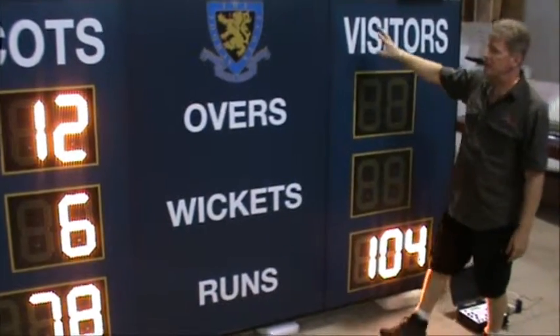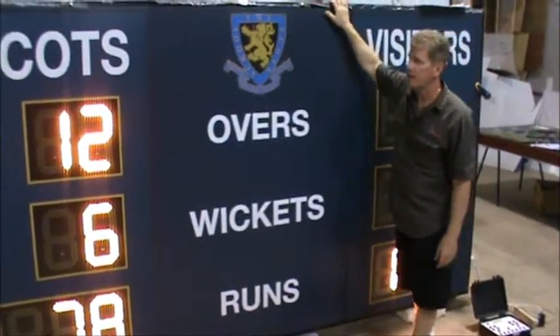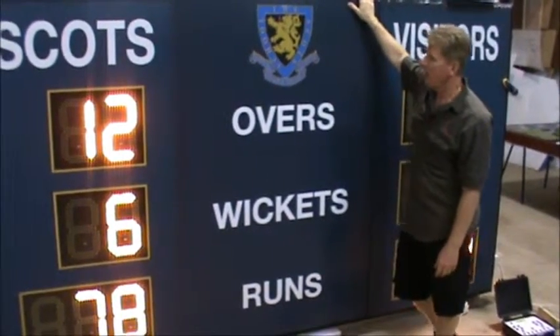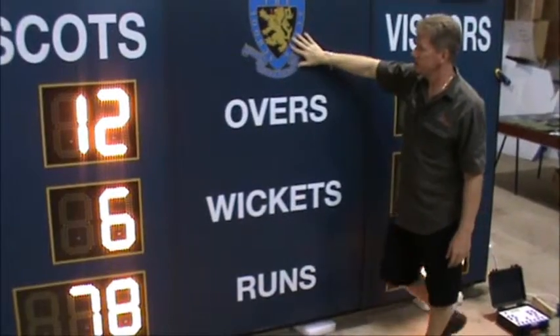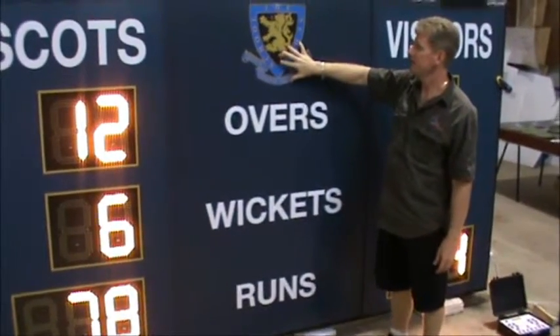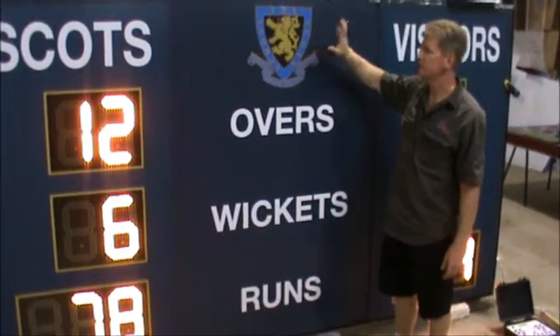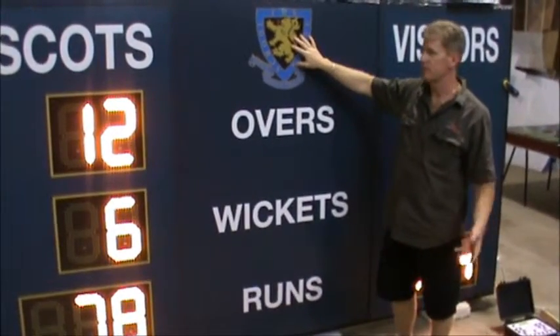Scoreboard color can be your choice — the main backing cabinet color is any Colorbond color. This one is deep ocean. We print all your logos and information onto your scoreboard, so if you want to put your school crest or a sponsor on it, we do all the printing for you. Just provide some good quality artwork.